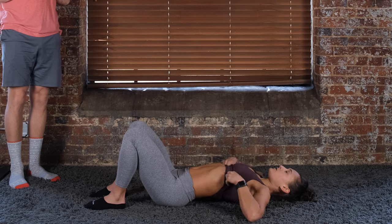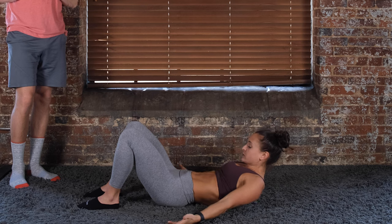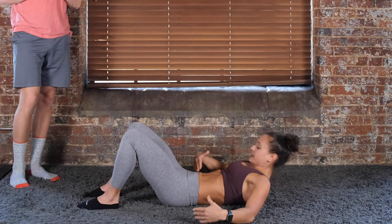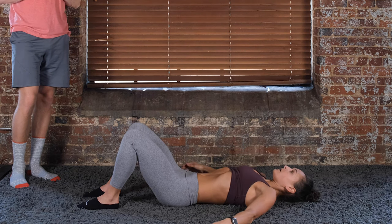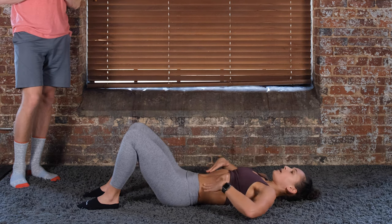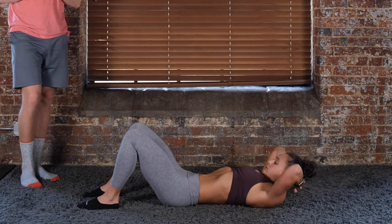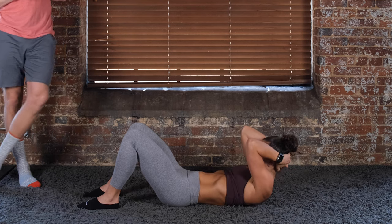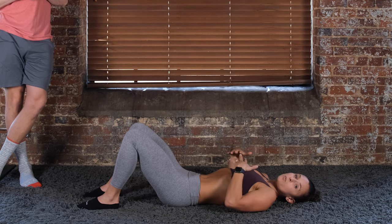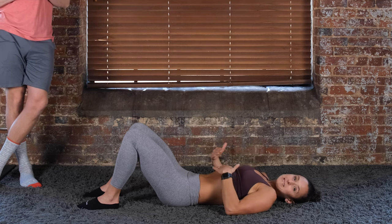A lot of times when you are not stabilizing things appropriately, you can get what's called coning or doming. I'm going to show you here so you can see my stomach a little bit more. Here I'm going to do a crunch while controlling intra-abdominal pressure — my back is staying flat on the ground, my stomach is fairly flat. But now notice how my core wants to pop up in the middle when I'm not engaging it properly and the intra-abdominal pressure is not maintained.